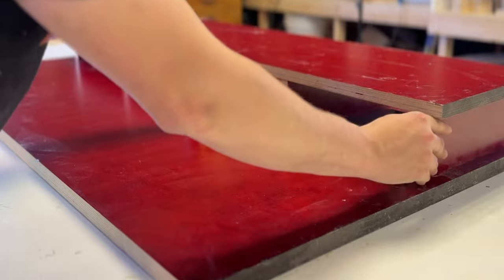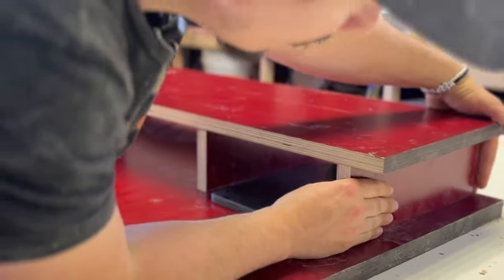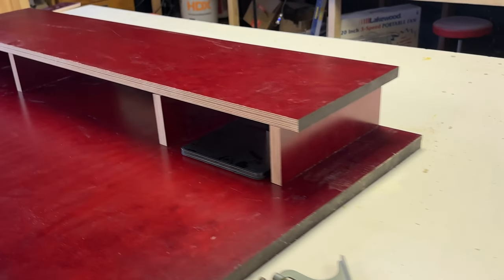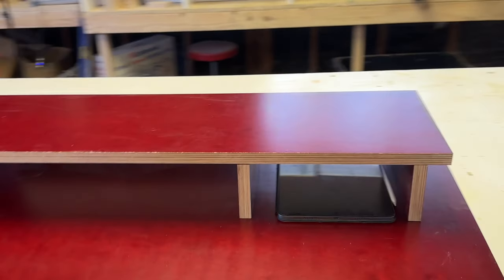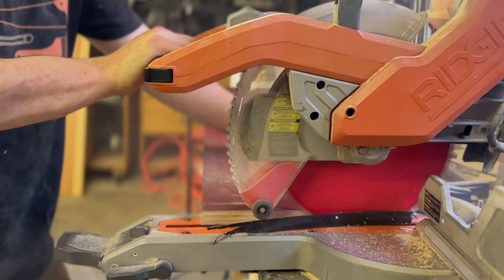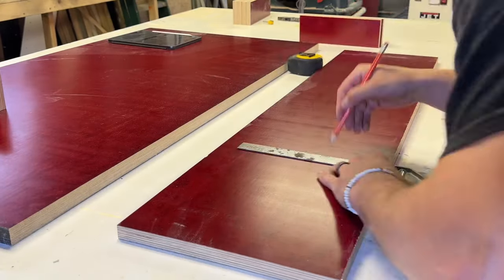I'm doing a layout check and comparing it to the concept sketch to see if there are any adjustments to size and positioning that would make it look and function better. I decided to go with an overhang look and inset the monitor riser about two inches from the edge of the table. Then I cut the monitor riser to length.